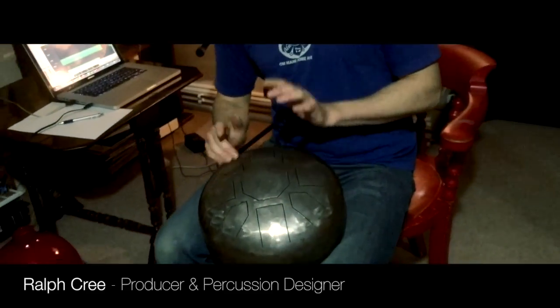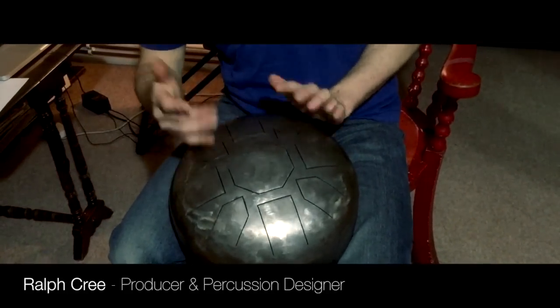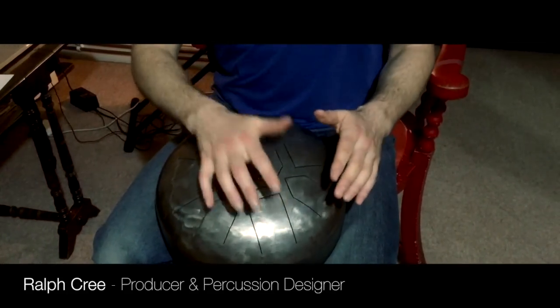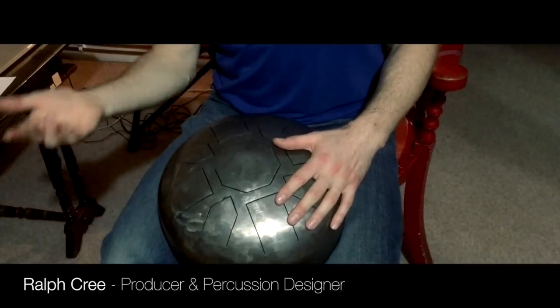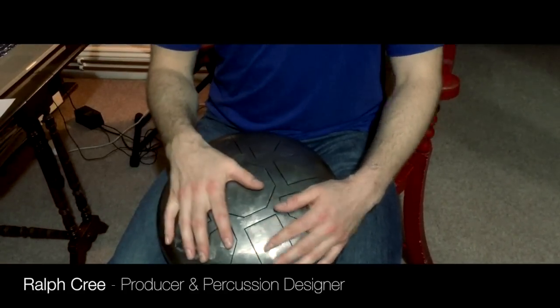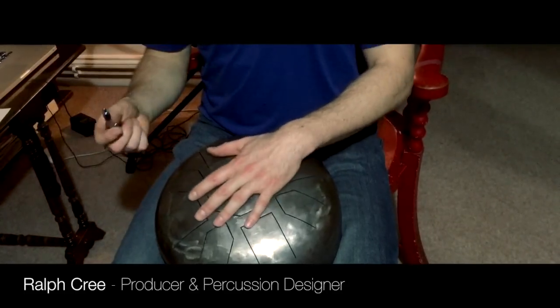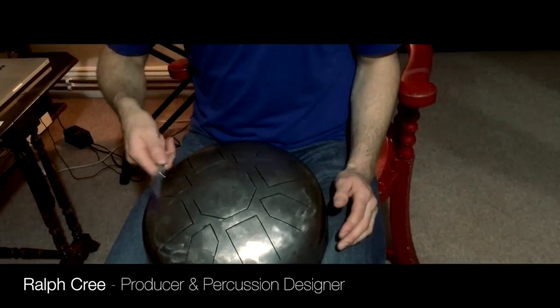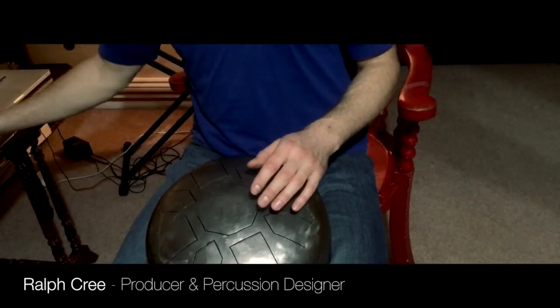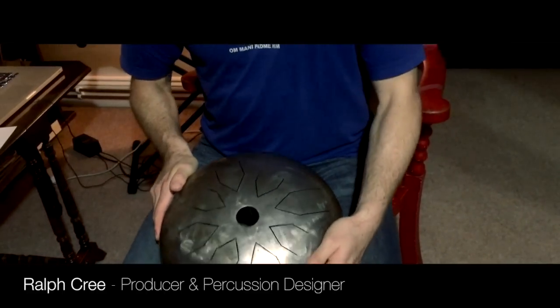And it sounds like this. I've got muted hits on the CD and then open ones, and then ones where I'm hitting it with a stick, so they all layer up. And then on the other side it's got smaller notes.